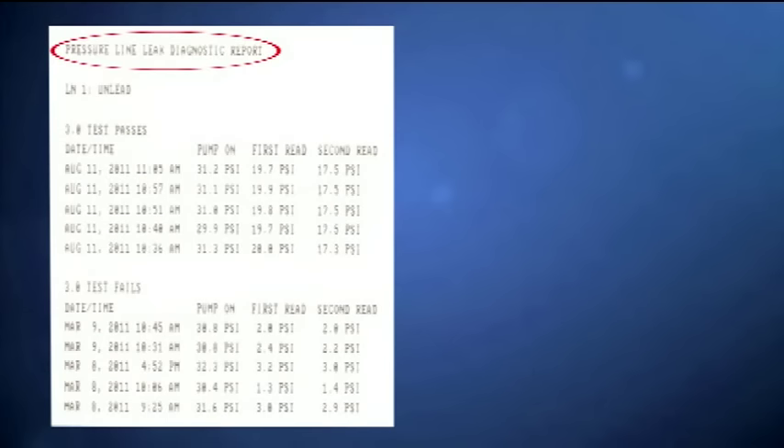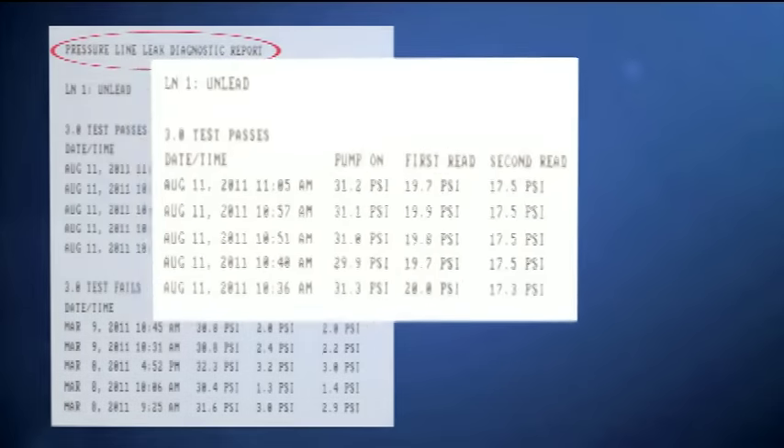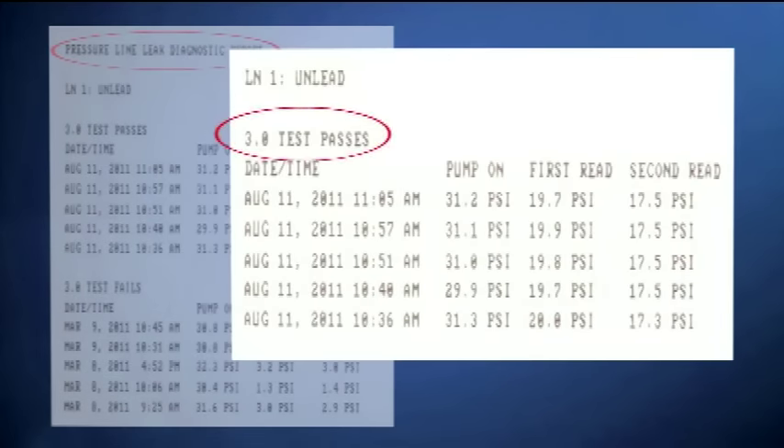Use the drop-down area to select which test you would like to run, then select the line and press start. The Pressure Line Leak Test Report will show the results of the line tests. These tests will be reported as the number of passing tests in the last 24-hour period, and the number of passing tests since midnight of the current day — this is for a 3 GPH test. If the system is also performing 0.2 or 0.1 GPH tests, it will show the first passing test for a 0.2 test for each month in record, and the last passing test for a 0.1, generally no more than 6 months in age.